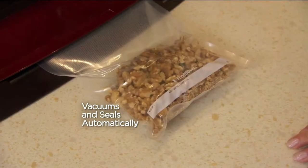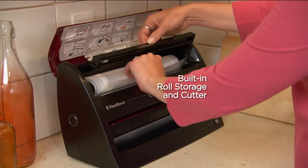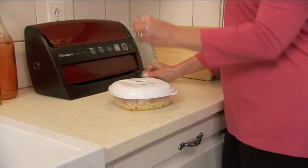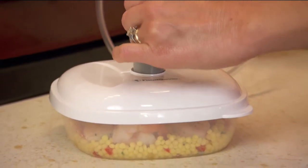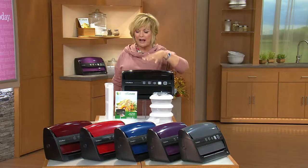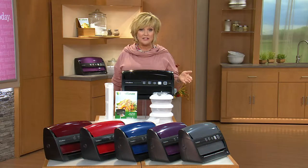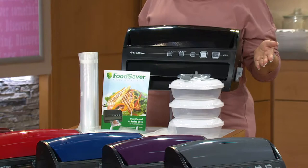It's also got a new wider vacuum seal band so it seals really accurately. It's got a storage place for your rolly bags, which by the way come with it in two different sizes plus some pre-shaped bags already. You also get these wonderful deli containers, three of them, and the hose with the port. All the bags, all the rolls, the deli containers, and the hose — and tons of colors, the most we've ever offered, at the lowest price ever on a vertical FoodSaver.